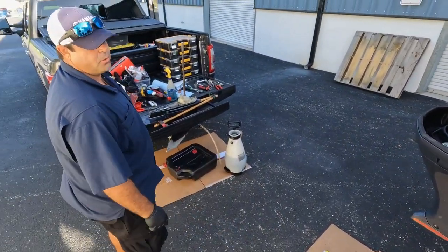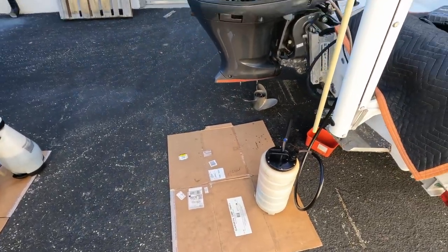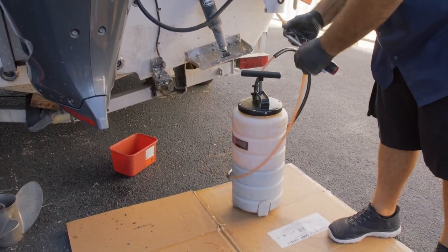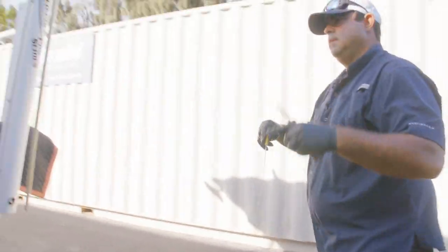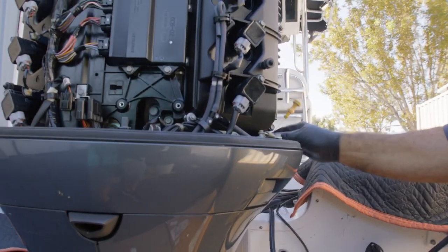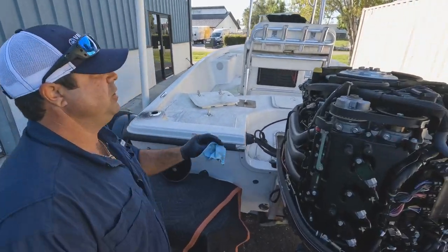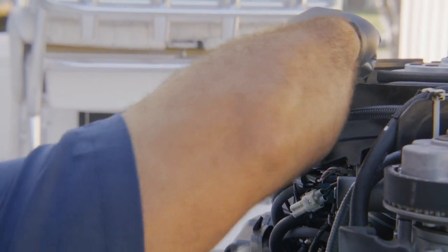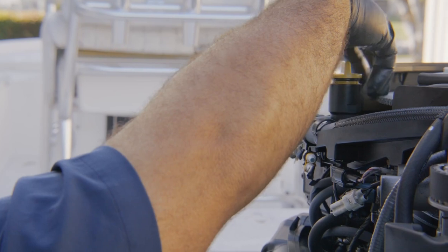The oil level on the siphoner shows it's got a little over six quarts. The yellow cap is the oil fill for this model. I like loosening it carefully and protecting it because you can really scar up these oil caps.